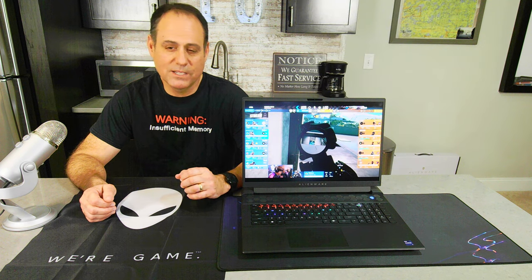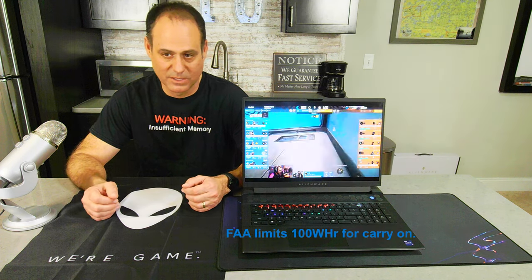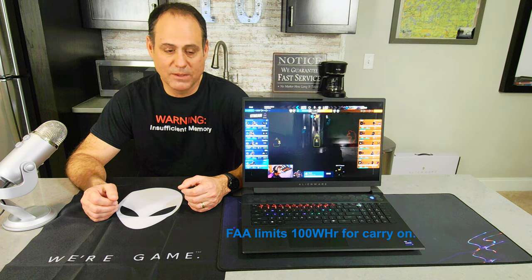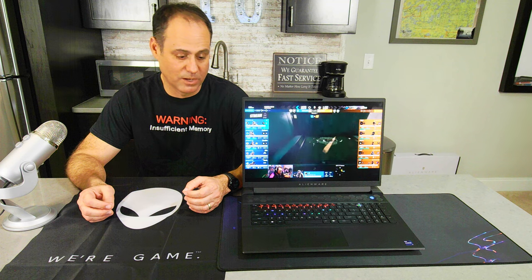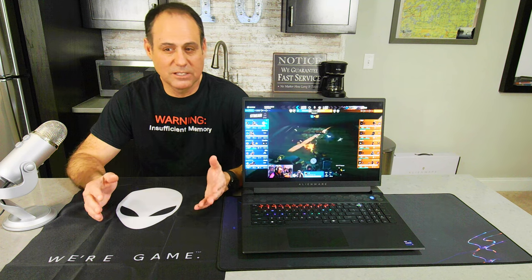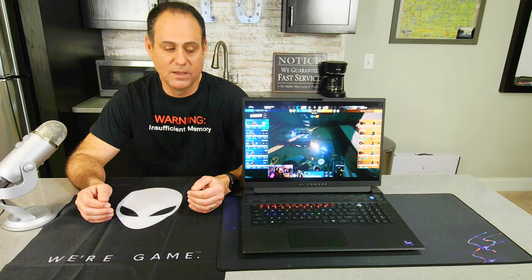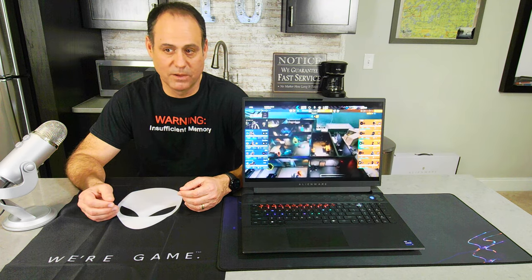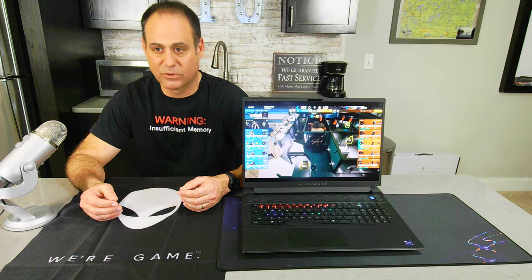For the battery, we have essentially the biggest battery legally allowed on a plane — a six-cell, 97 watt-hour battery. If you're buying this machine, you're looking for performance, not battery life. You can expect around five hours and 47 minutes in long battery life mode, but most people playing at full throttle should expect only one to two hours. You'll want to keep it plugged in for maximum performance.